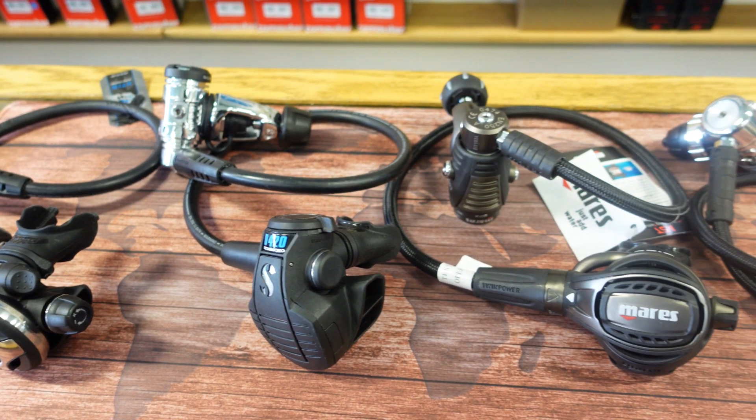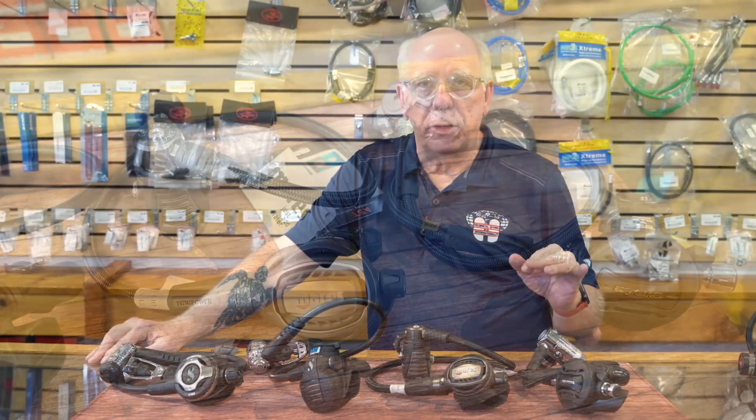One of the interesting things — we've had quite a bit of discussion here today about regulators and what it means to have staff picks. I do have to put a little disclaimer out here because we don't have all of the regulators manufactured in the world here, but we have a predominance of what's popular and what Diver Supply carries. We're going to be breaking this regulator evaluation down into three tiers.